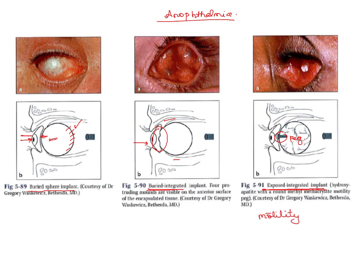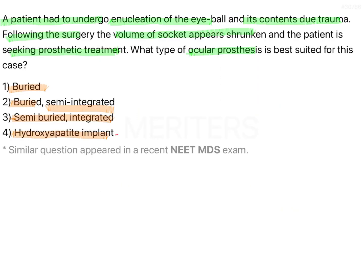Looking at the options: we have buried, buried integrated, and exposed integrated. So implants can be either buried or exposed, and either integrated or non-integrated. However, there is no non-integrated design in the exposed configuration — non-integrated exists only in the buried form.